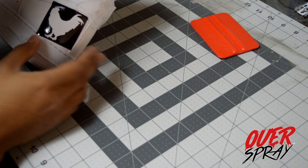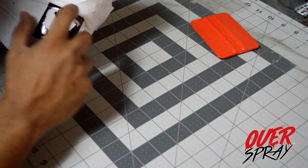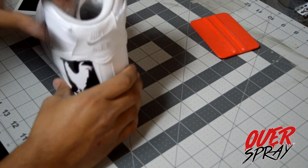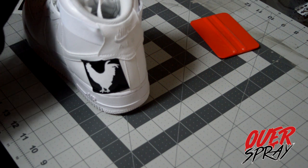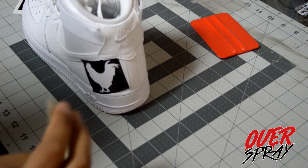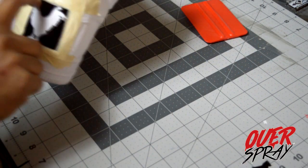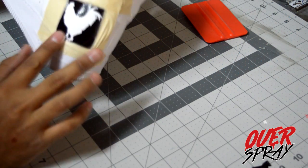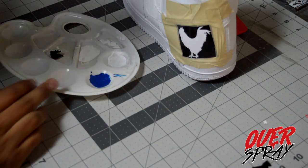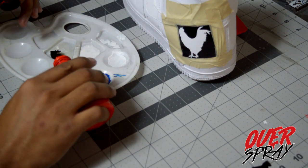Now I'm going to mask around the stencil. I'll show you guys how to do this with a sponge brush. Overspray said they're going to be carrying some sponge brushes for stencils soon, so keep an eye out. You could also use an airbrush, but a lot of people don't have airbrushes, so I want to make a video that's easy for everybody. Now that I have everything masked on the shoe — everything around the area so I don't get any red on the white — we're gonna get the red paint.